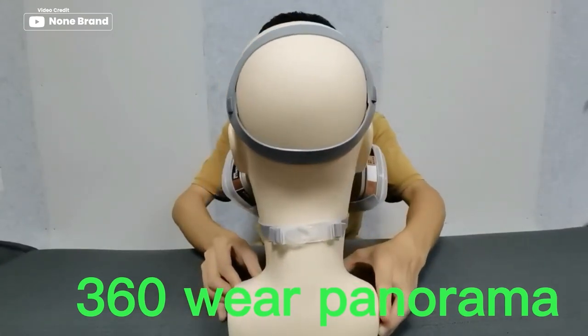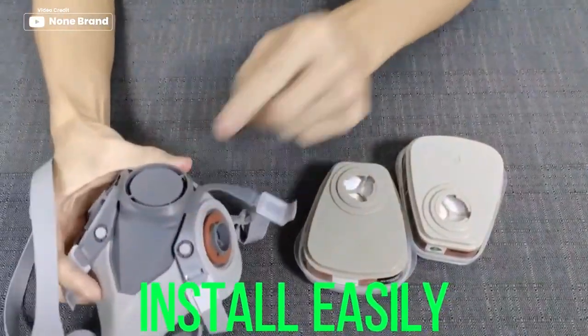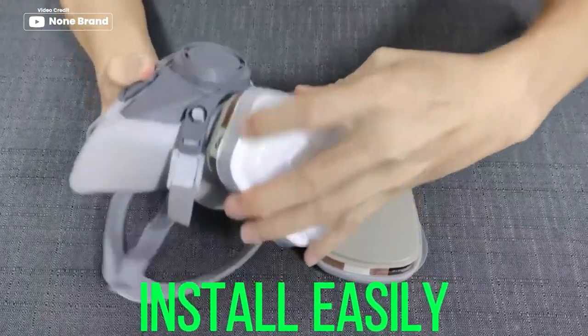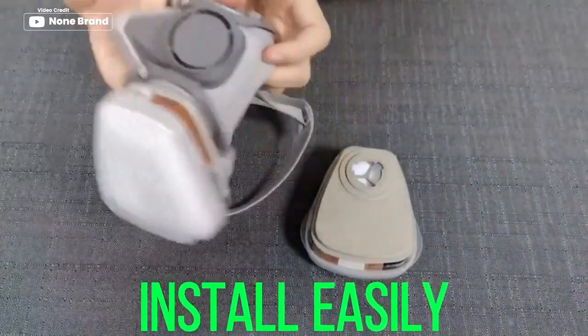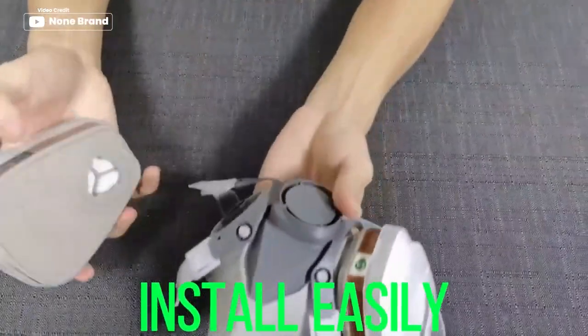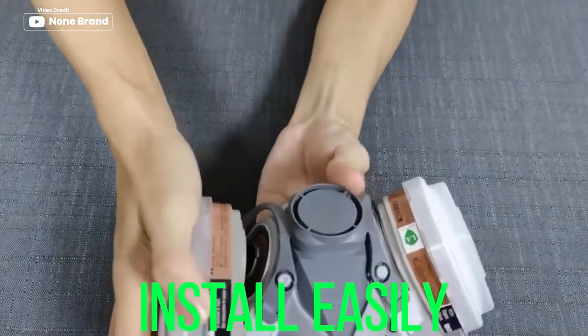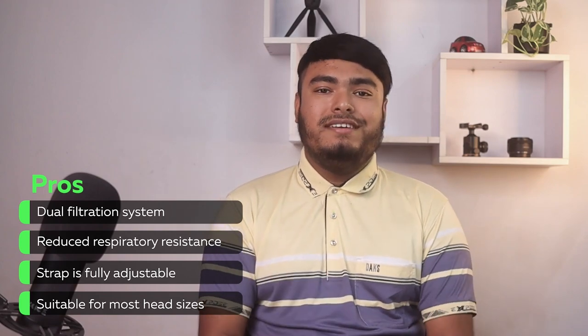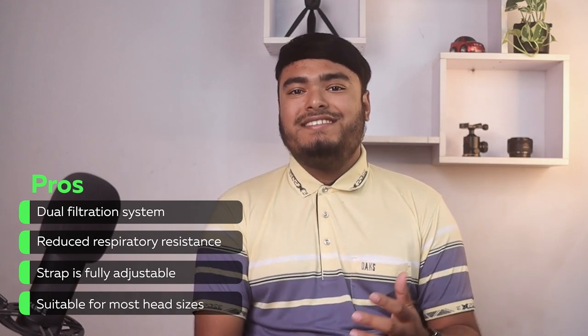Dual filtration system offers reduced respiratory resistance and high-effective protection against different work environments. The face cover strap is fully adjustable, suitable for most head sizes, and designed for tight and comfortable wearing. Wide range of applications makes it ideal for various tasks, such as assembly, cleaning, painting, and welding. Pros: dual filtration system, reduced respiratory resistance, strap is fully adjustable, suitable for most head sizes.